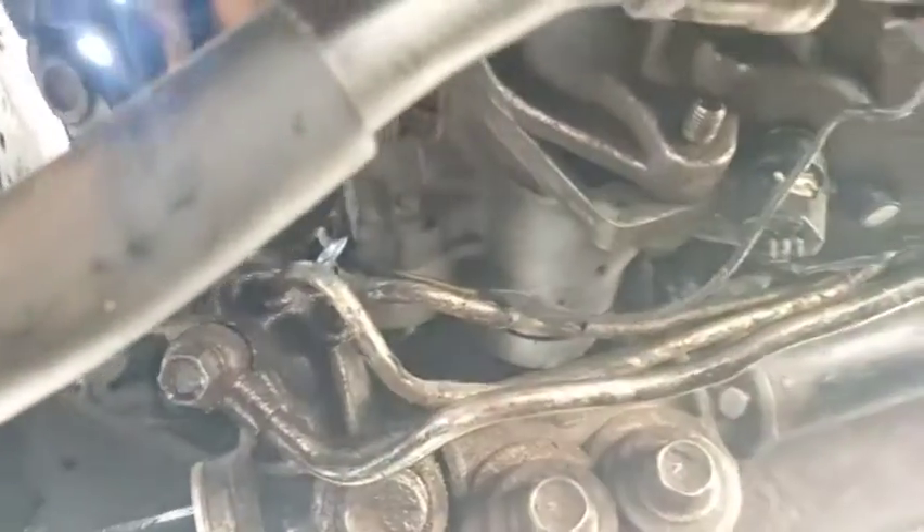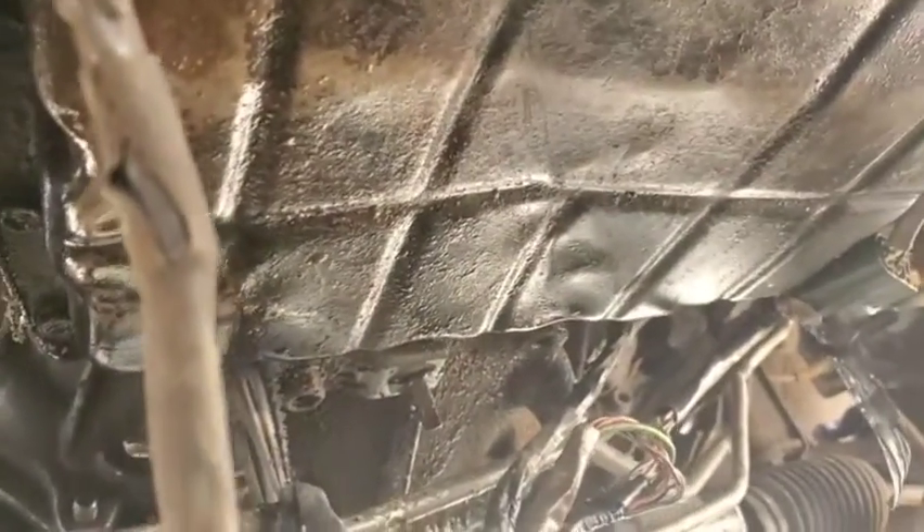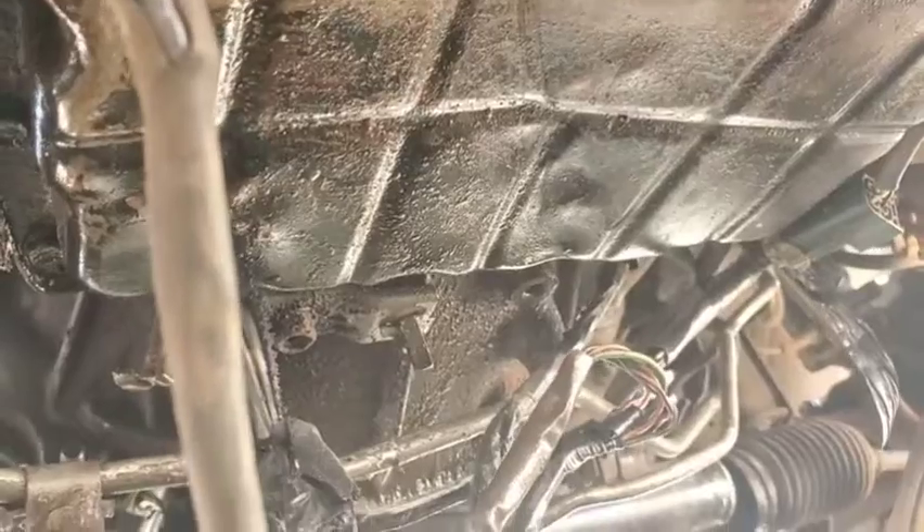Okay, it's locked back in. Now the next one — the output speed sensor — is a little bit tricky. I don't know why the manufacturer had to do it this way. Looking at this transmission, I can see it has gone through a lot. Now a lot of you guys are already asking: where is the output speed sensor?